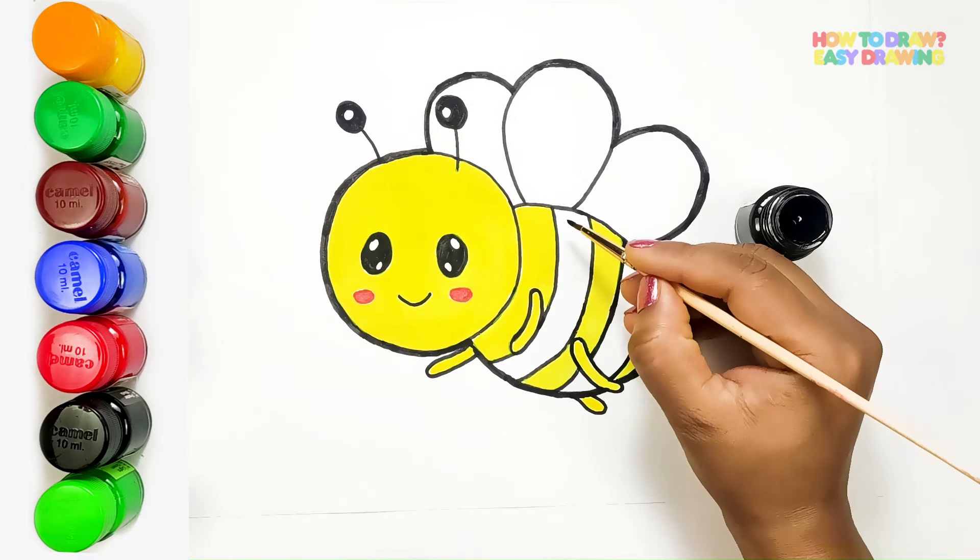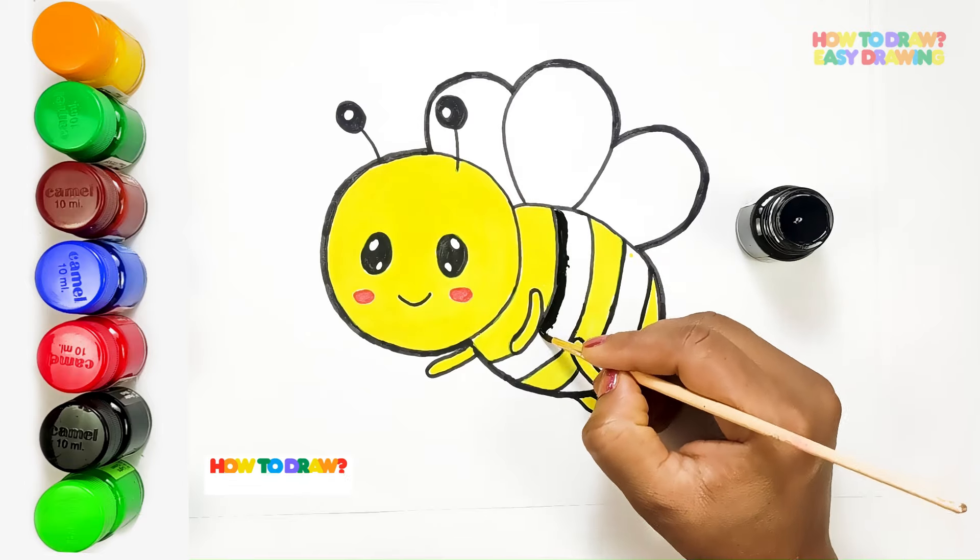Next, I'm adding bold black stripes along its abdomen, giving our bee that classic look.